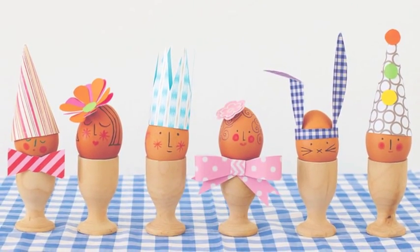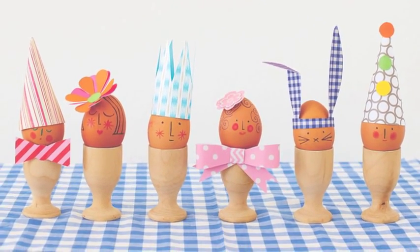Hi guys! It's Jen and Polly and today we've got a great Easter project for you to make. We're going to show you how to decorate your breakfast eggs to make the best dressed eggs in town.